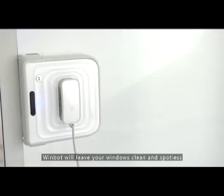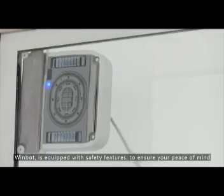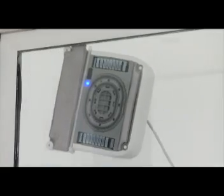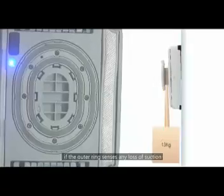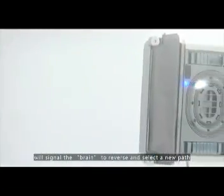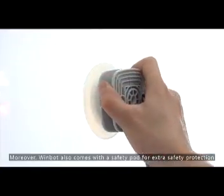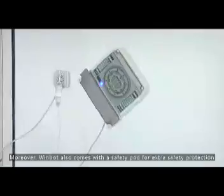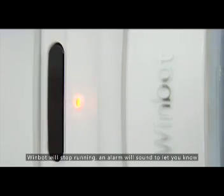WimBot will leave your windows clean and spotless. WimBot is equipped with safety features to ensure your peace of mind, including dual suction rings. If the outer ring senses any loss of suction, it will signal the brain to reverse and select a new path. Moreover, WimBot also comes with a safety cord for extra protection. Should a problem occur, WimBot will stop running and an alarm will sound to let you know.